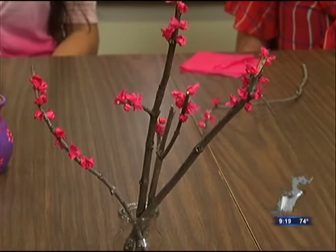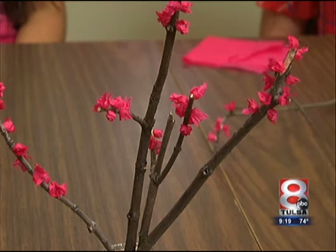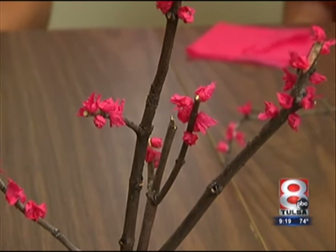What are we making today? We are making ever-blooming redbud branches. If you live in Oklahoma, maybe one of your favorite things about springtime is when the redbuds are in bloom. This way you can craft up your own little redbud branches that will stay in bloom forever.